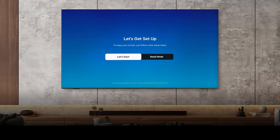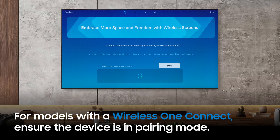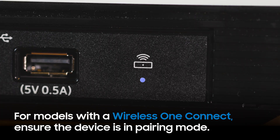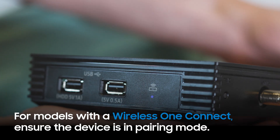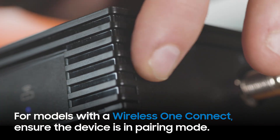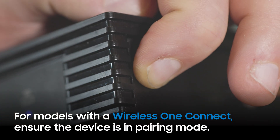If your TV model includes a wireless One Connect, you will be prompted to connect to it. Ensure that it's in pairing mode, indicated by a blinking blue light, and within range of your TV. If the light is solid, press and hold the pairing button for 3 seconds.